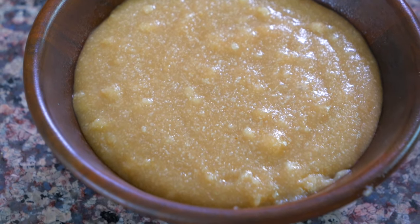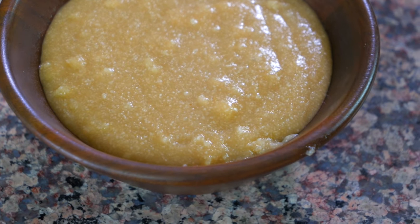Hey everyone, welcome back to week two of Botswana. Last week we made a beef stew, and this week we're making something that goes really well with it, which is called pap. It is kind of like a porridge or a polenta made with cornmeal and water, and it's a staple in a lot of Botswana meals.